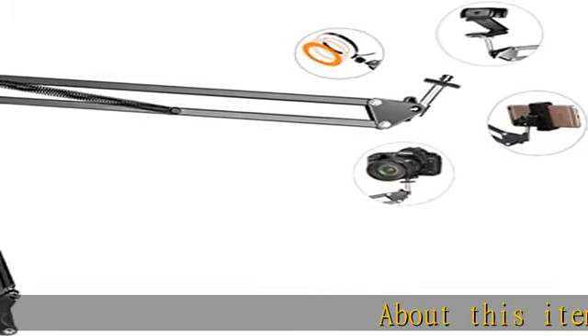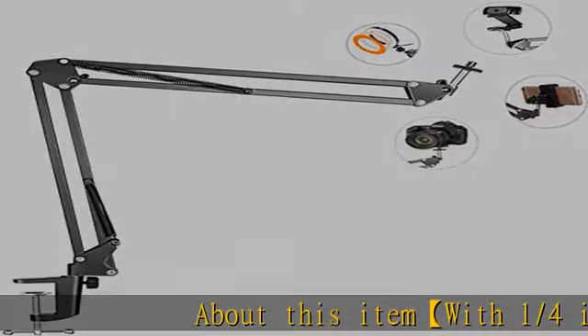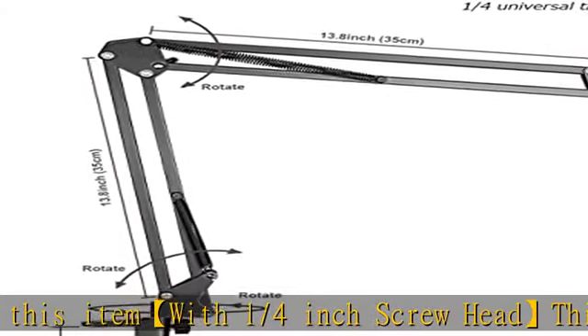About this item: with a 1/4 inch screw head, this tripod mount has a 1/4 inch universal thread head — super wide compatibility.